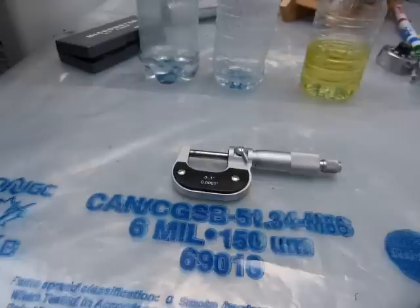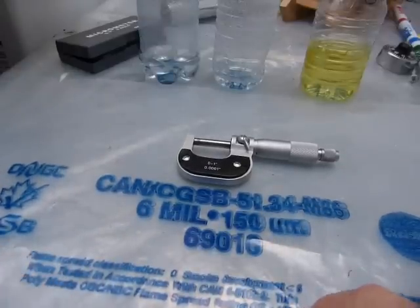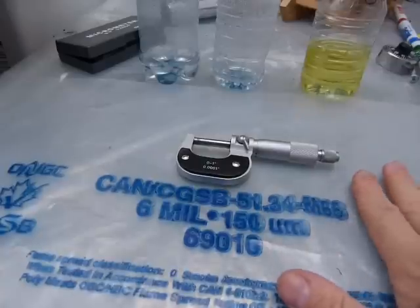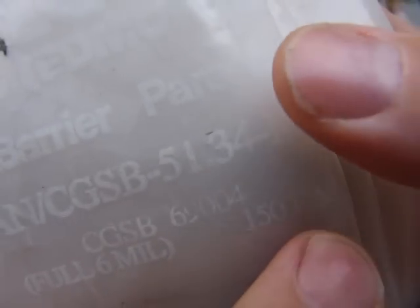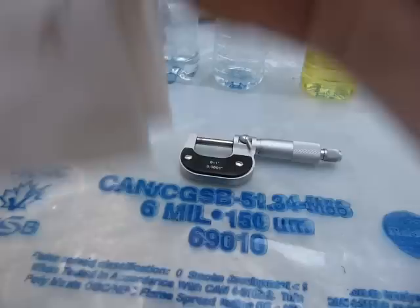Let's take a look at how thick a six mil poly is, and what the heck is a mil anyway? On this poly sheet of polyethylene you can see proudly printed '6 mil 150,' and depending on how ugly the print is, that looks like 'um' or 'om.' Here is another take on this one: six mil 150. Okay, what the heck is six mil?